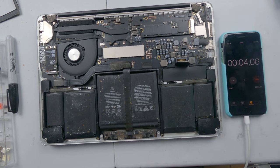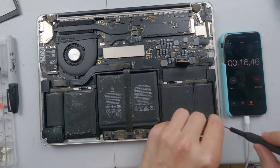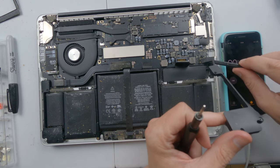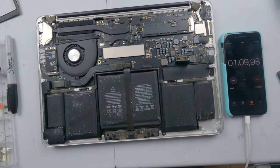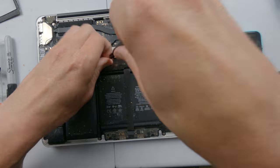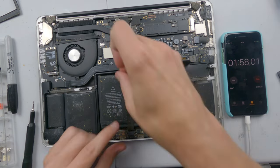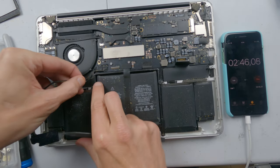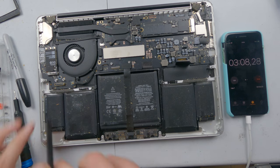We've started our timer. We're going to do the easy bit first — that is removing the speakers. Speakers done. Now we get full access.